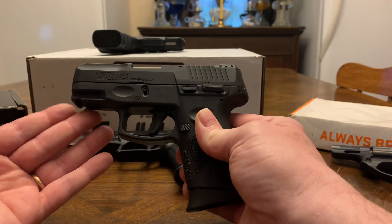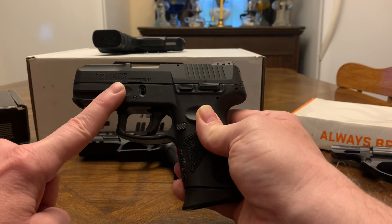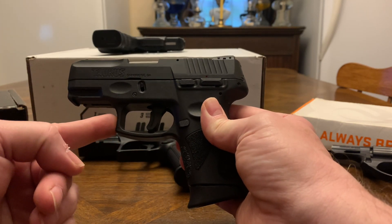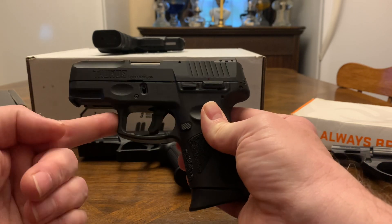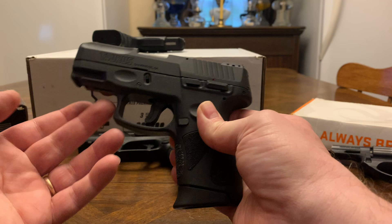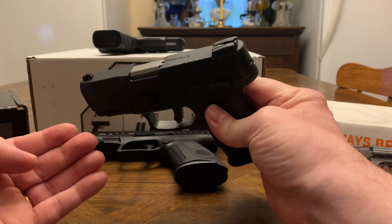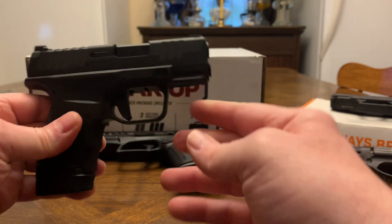You can get a bad one out of any brand. Some people don't like them; I've never had trouble. My daughter carries one and I'm giving this one to my wife. Anywhere from $229 to $250 brand new — $250 still ain't bad. It's a nine millimeter, 12-round mag, one in the chamber gives you 13. Not a lot of recoil.